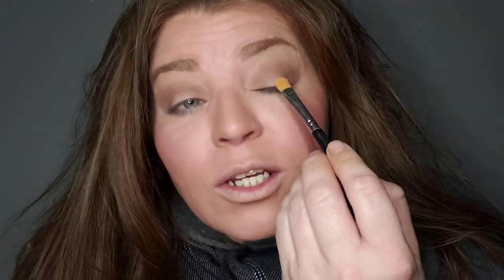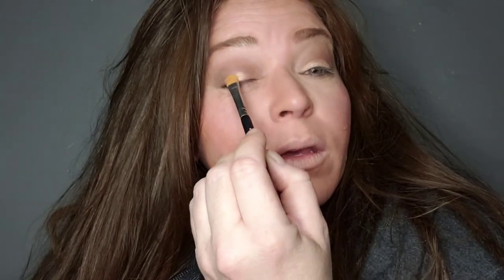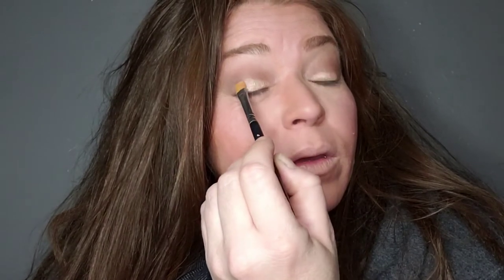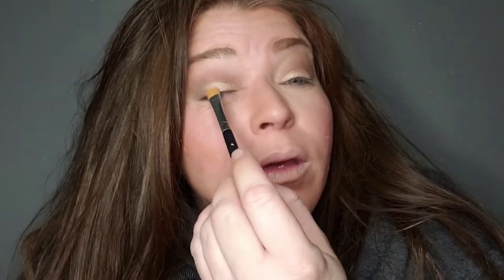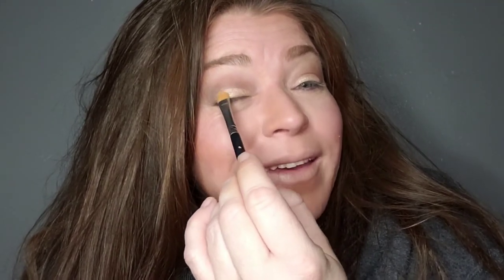We're going to take this flat brush — it's actually a cream shadow brush — and brighten things up on our mobile lid. Just pat it on there; you don't want to smudge. Get over here in the corner too. We're starting to look put together, less like a swamp monster and more like somebody that has their act together.